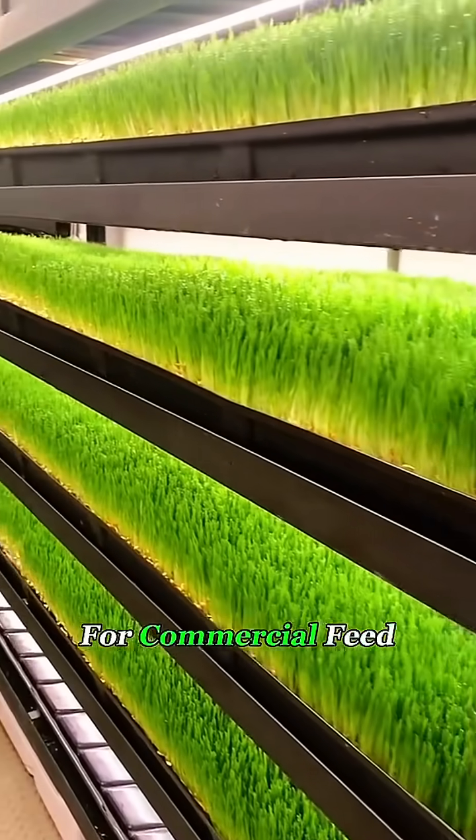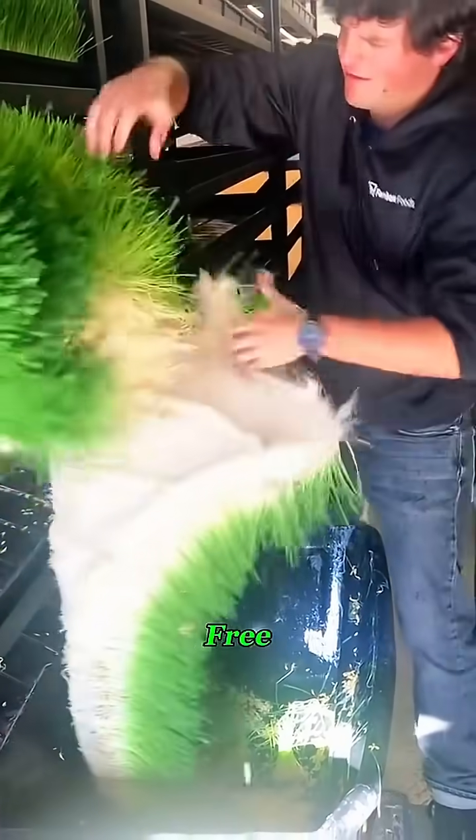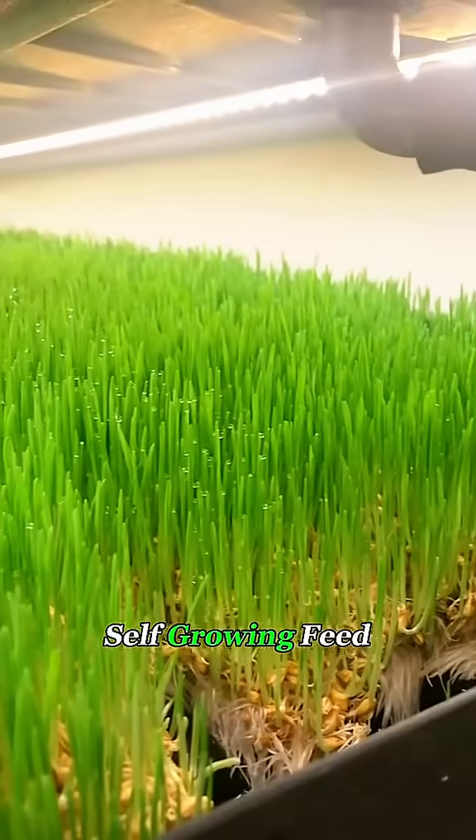Instead of shelling out big bucks for commercial feed, farmers are finding this method not only efficient, but also stress-free. No wonder more ranchers are turning to it. If you had a herd of cattle, wouldn't you want to try this self-growing feed, too?